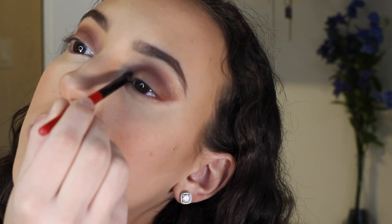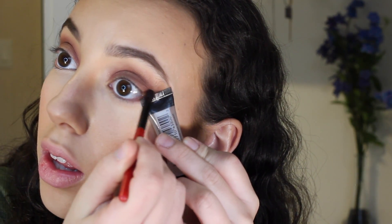Taking a short fluffy brush by Smashbox, I'm using that same Drift color and working it into my inner corner. Now taking the color Sketch by MAC, I'm going to apply this closest to the straight edge.